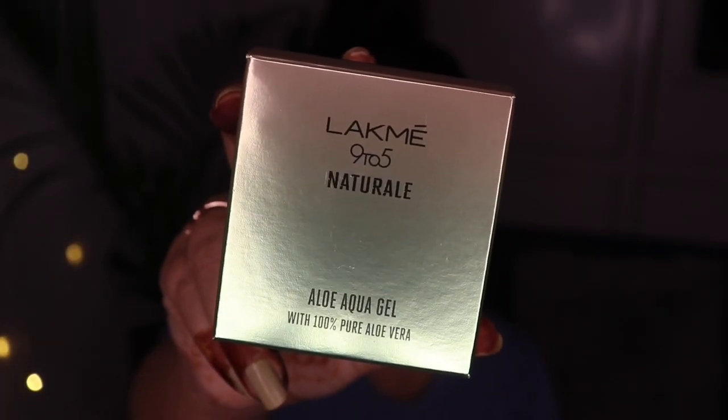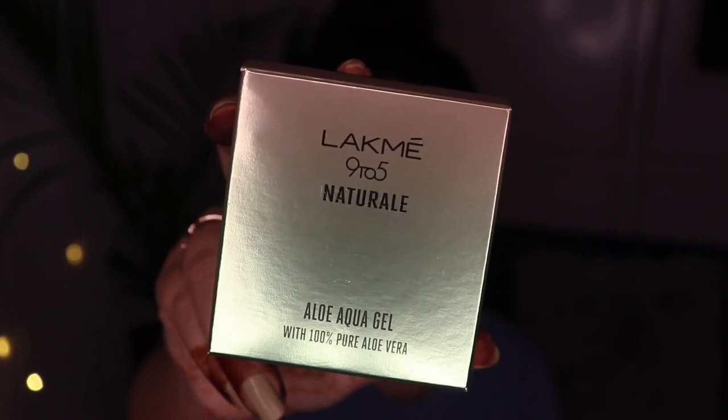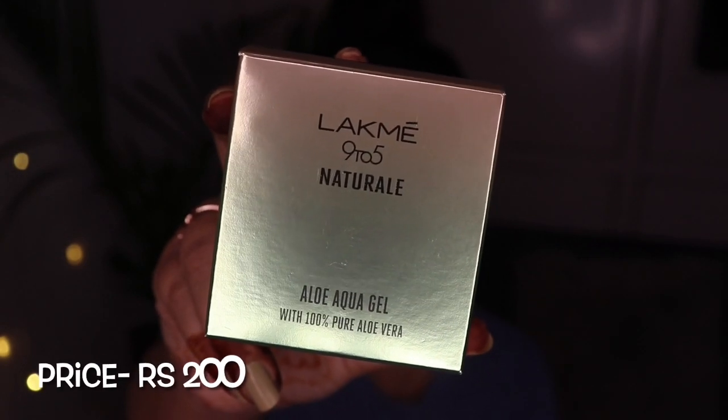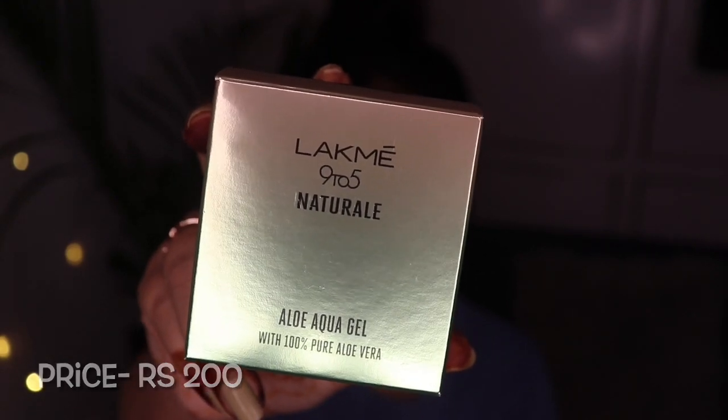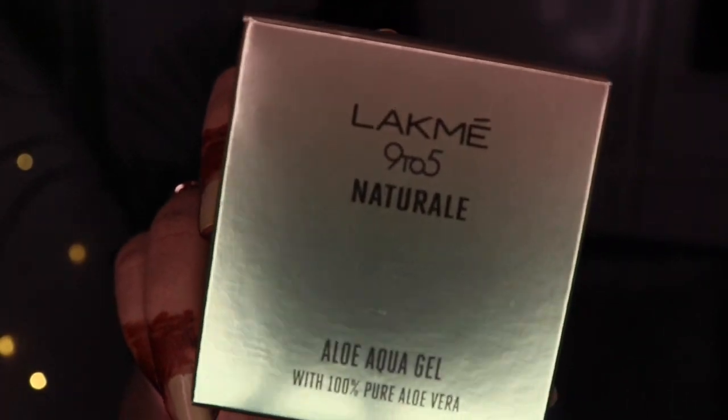This is the outer packaging of Lakme 9-5 Natural Aloe Aqua Gel. Its price is ₹200 for 50 grams of product and ₹350 for 100 grams of product. This is the 50 gram product, which I purchased for 200 rupees.